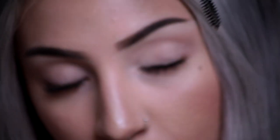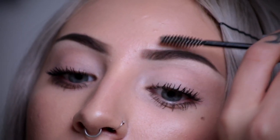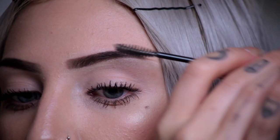Alright, and lastly I am going to apply eyebrow gel from Anastasia Beverly Hills. It's clear brow gel and what it does is seal your eyebrow hairs in place so they're not straying outside of where you laid down your product.